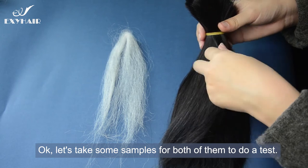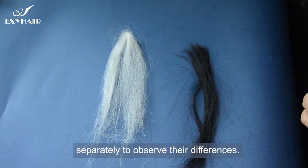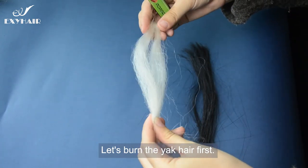Let's take some samples from both of them to do a test. We will burn these two samples separately to observe their differences. Let's burn the yak hair first.